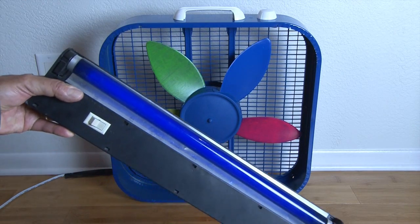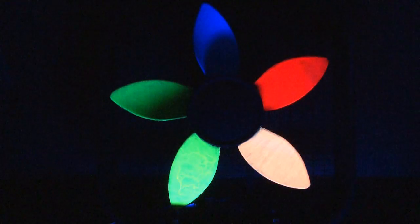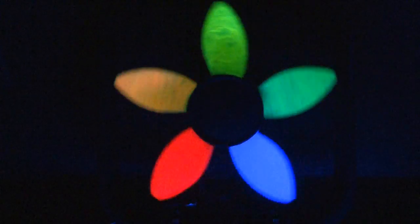And now our secret ingredient: an ordinary fluorescent black light. Let's kill the lights and fire it up. Controlling the speed of the fan can create some really cool effects. And it's bright.